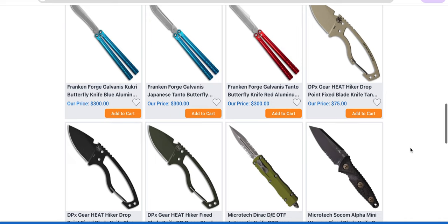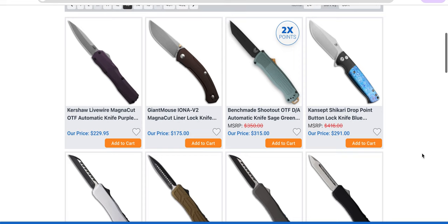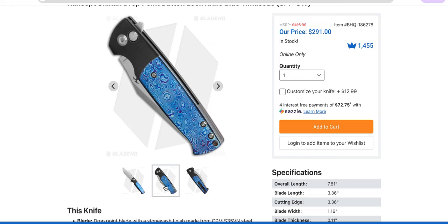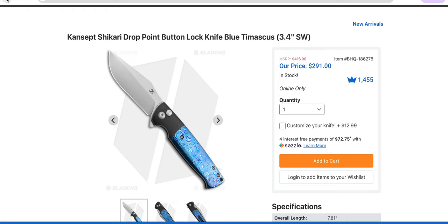Some Balisongs, DPX Heat — oh, they make a carabiner, like a budget version of that. The Hydra, the Godson, the Big Cleric 2 in MagnaCut. Concept Shikari — oh wait, this is a button lock now? Timascus on both sides, S35VN and a titanium frame. Wow. I'm a big fan of that. That is cool for $291 — super cool, I like that a lot.